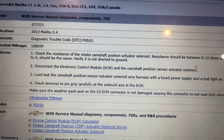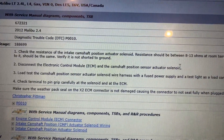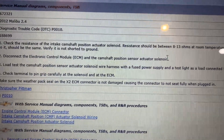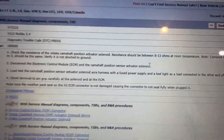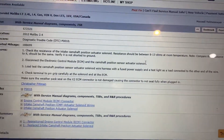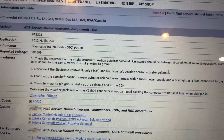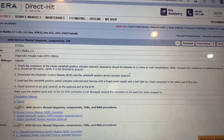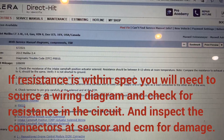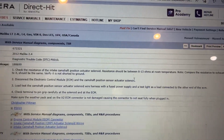The first step is to check the resistance of the intake camshaft position actuator solenoid - spec is 8 to 13 ohms. When you're seeing anything in kilo ohms, that's a lot of resistance in those coil windings in that solenoid. For those of you who do that test and it's normal, everything's within spec - here are the following steps you should take. There you have it.